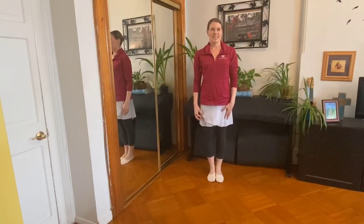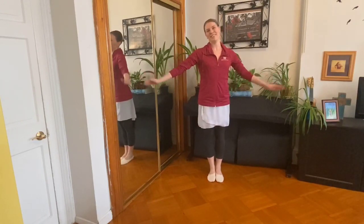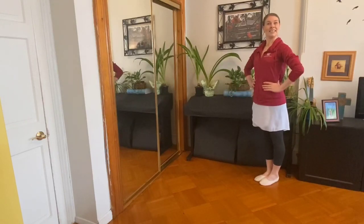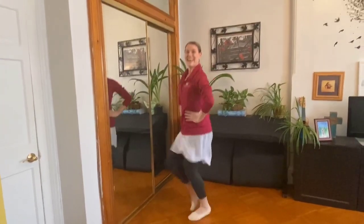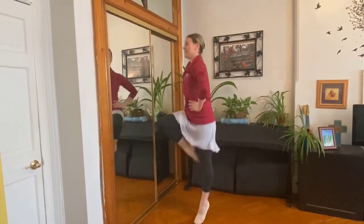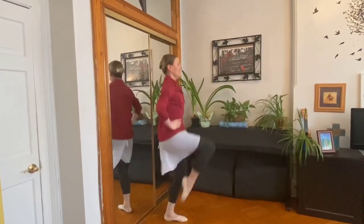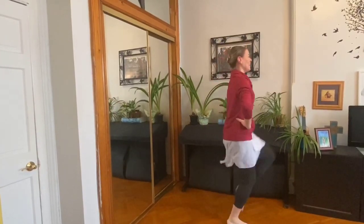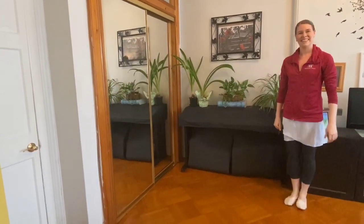I think next we have our skipping. I'm going to do my best, but hopefully you have a long hallway you can skip down. Here we go. Ready? Join me. Skip. High as you can. And that's it. I see you're skipping so high. Good job. Let's go the other way. Ready? Skip. Good job. You're skipping. That's it. Good job.